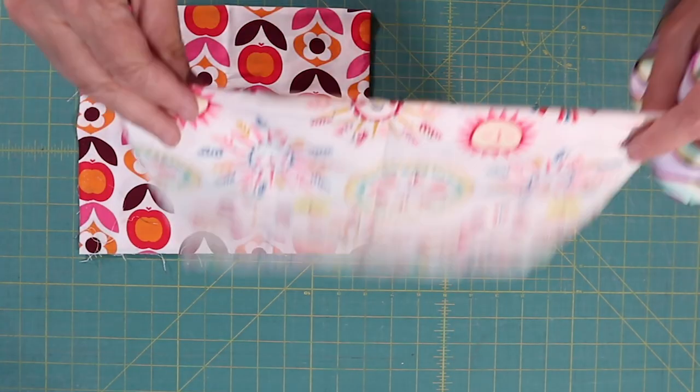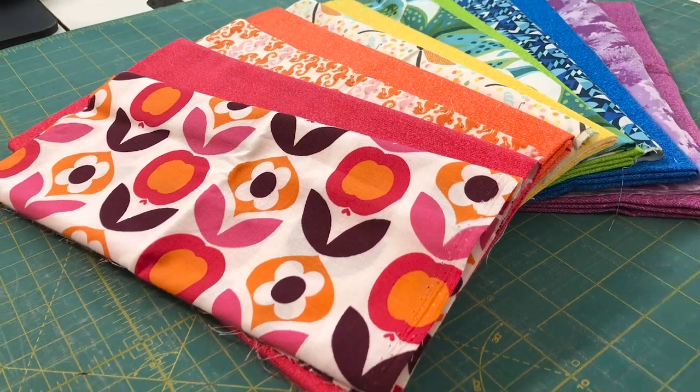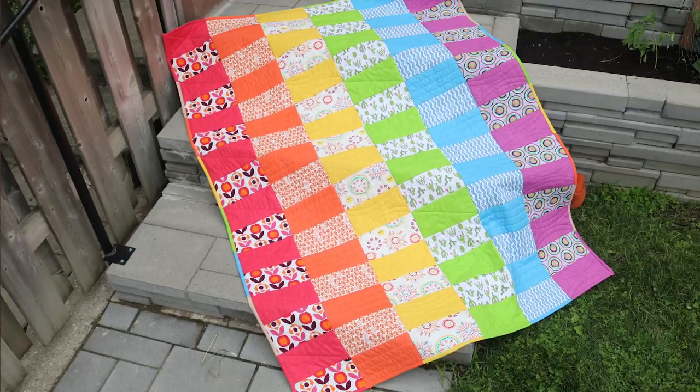We all end up with large scale prints in our stash. They can be colourful and the patterns can be clever, but when we go to use them in our quilting, all that great design gets cut off in the small piecing. Today's Stash Buster is perfect for them.